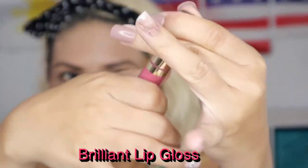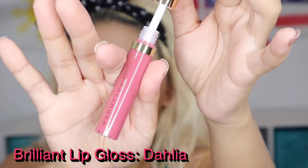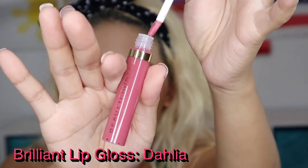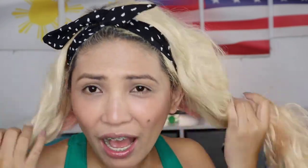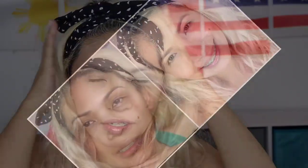This is Dahlia — a lip gloss. When you go out on a regular day you don't need heavy lipstick. So let's take a look — super pretty! That is done, that's my five-minute makeup with my Flawless in Five by Beauty Counter. Thank you for watching, bye guys!